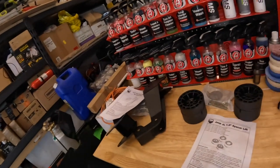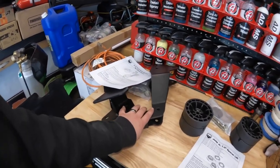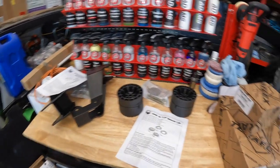We are going to be taking this thing to Moab for Easter Jeep Safari, so we definitely expect it will rub more on articulation. What I've got is the TeraFlex JL one and a half inch spacer lift — the control arm relocation brackets, the bump stops, and the support brackets for the drop brackets.